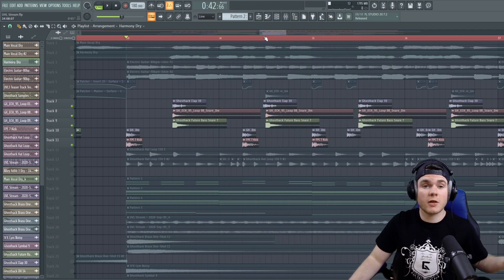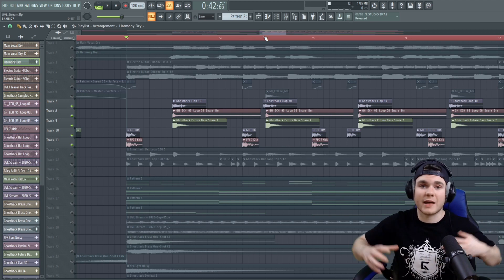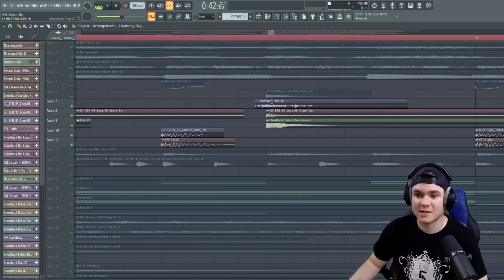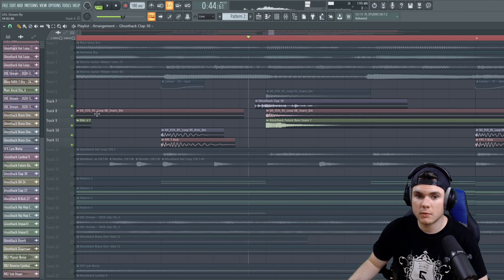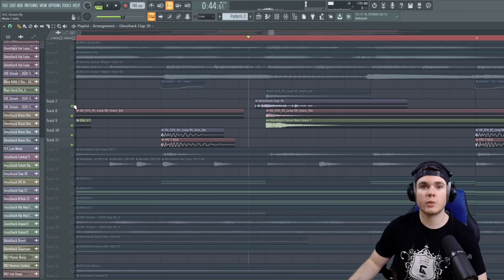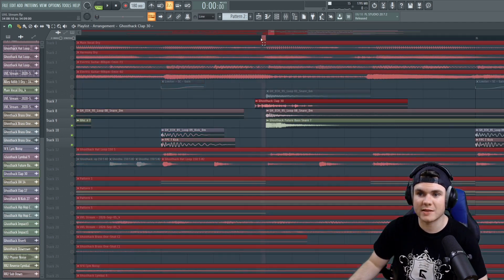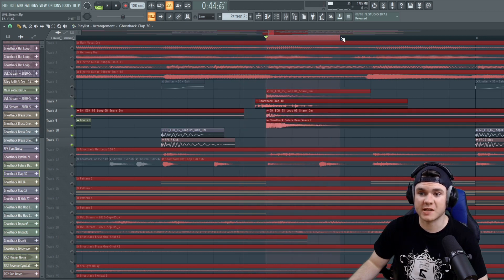Another good thing about having the layers, instead of just picking one big snare sample that has all of this shoved into one, is you can do things like delaying them. For example, I delayed this clap here, so we have like a pre-snare where there's a little bit of the clap playing just before the snare hits.